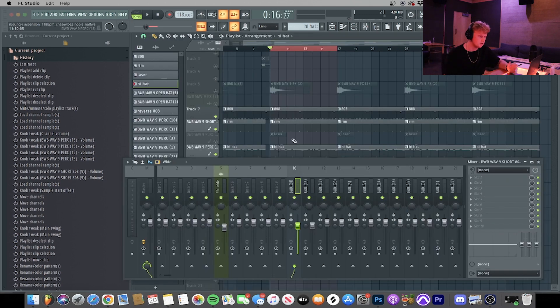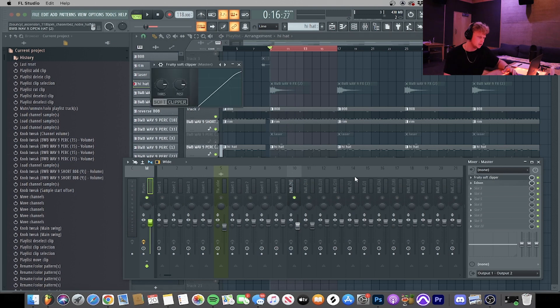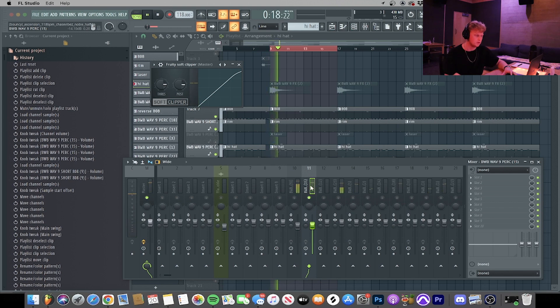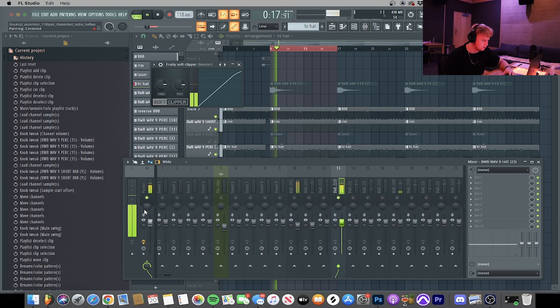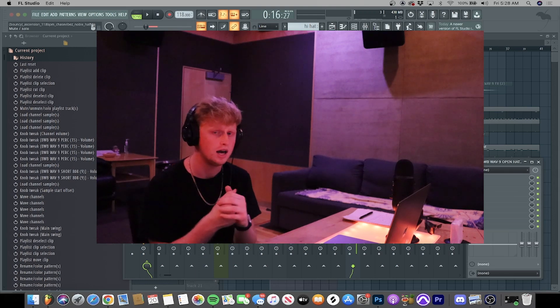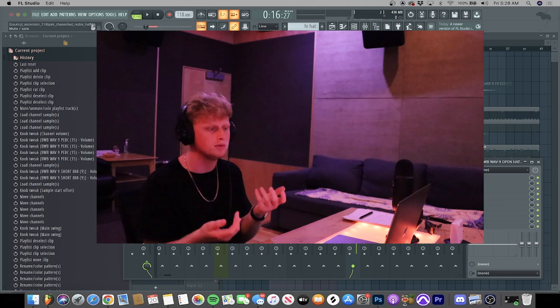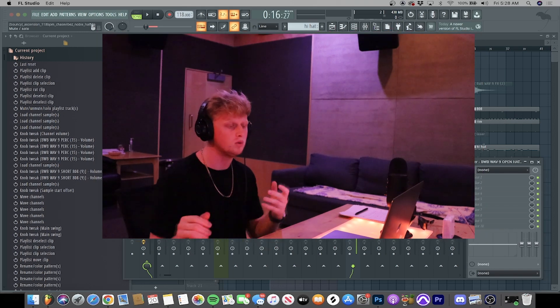You want to make sure your drums are hitting hard, which comes down to leveling. Here are some gems: you want your 808 sitting right at zero dB, maybe a little bit over. Put a Fruity Soft Clipper on your master — it makes sure it doesn't clip too hard and just helps it hit hard. Have your rim shot, clap, or snare hitting on the three right below negative three dB — around negative three is the sweet spot. For your hi-hat, have it sitting around negative six dB. Your percussion should be louder than your loop — your drums are what create rhythm, what makes your body want to move.